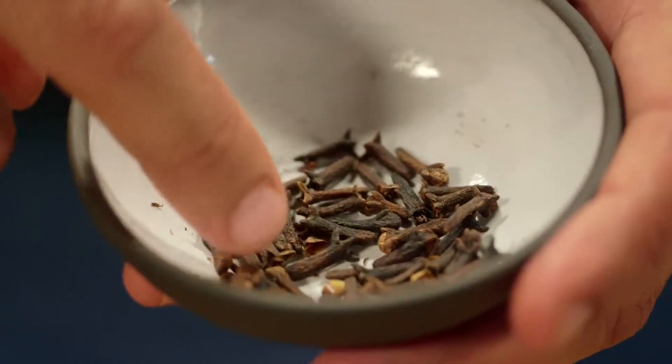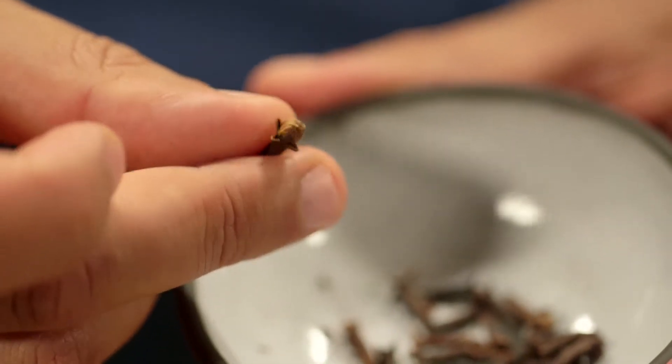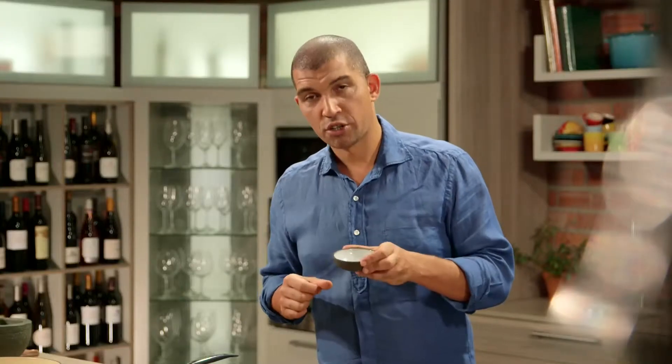Cloves are actually a dried flower bud and one of the world's oldest spices. They pair well with roasts as well as apples, and are also popular in Chinese cooking — an essential spice in the Chinese five spice mix. Ground or whole, it's a very versatile aromatic.